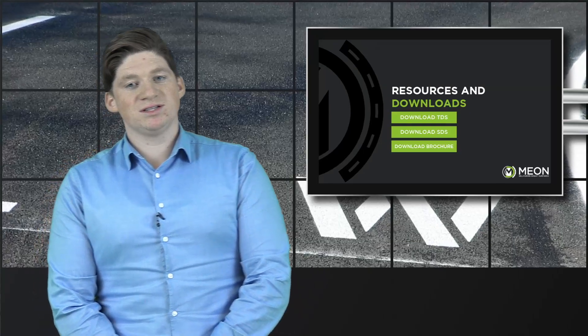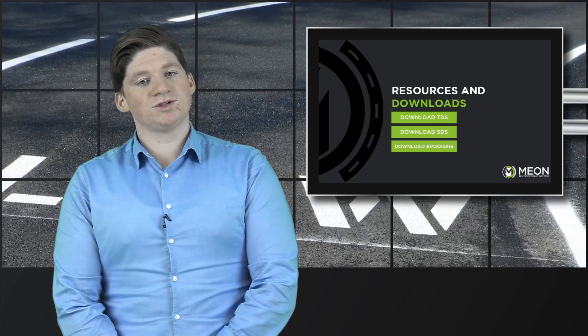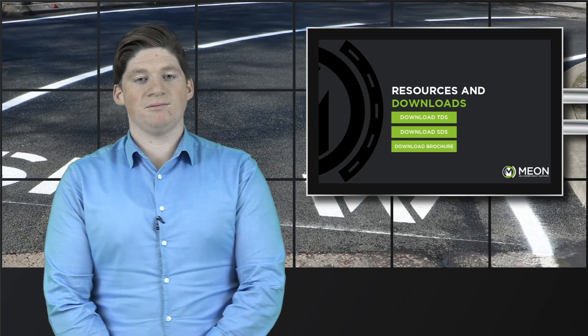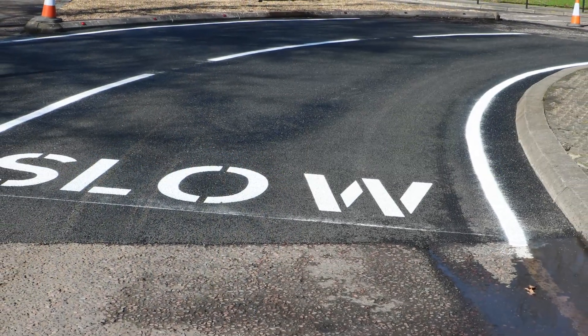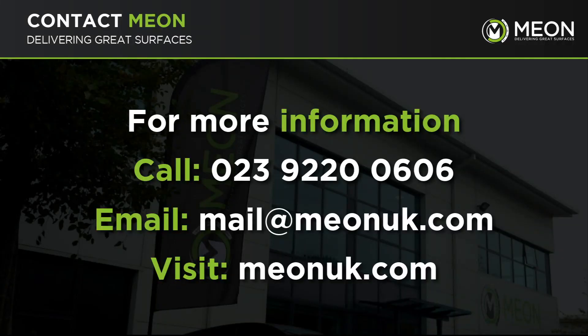On top of this, the application process uses small machines — even electric — and no hot works, ensuring minimum carbon emissions. If you're interested in using this system to speed up your resurfacing and lining programs whilst reducing your carbon impact and improving the quality of your line markings, give us a call on 02392 200606 or drop us an email at mail@meonuk.com.